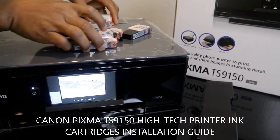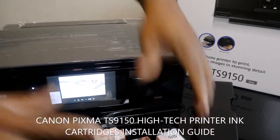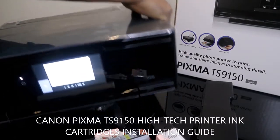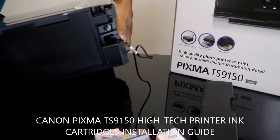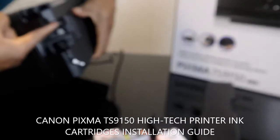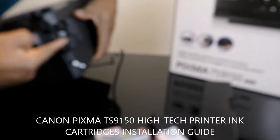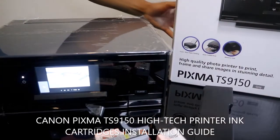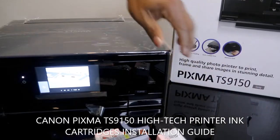Right now, this printer is on. This is the on/off button. From the back here is the power cable, and on top here is the USB cable. So right now the printer is on, and I'm going to turn it around.